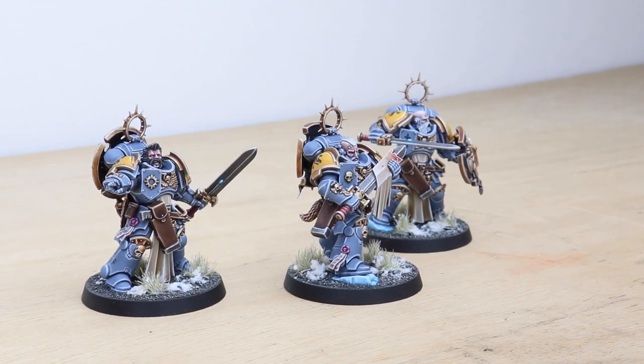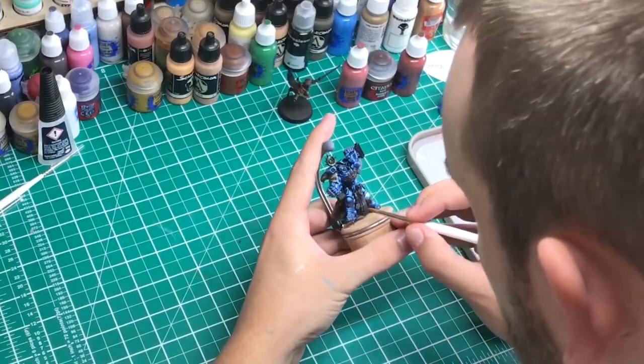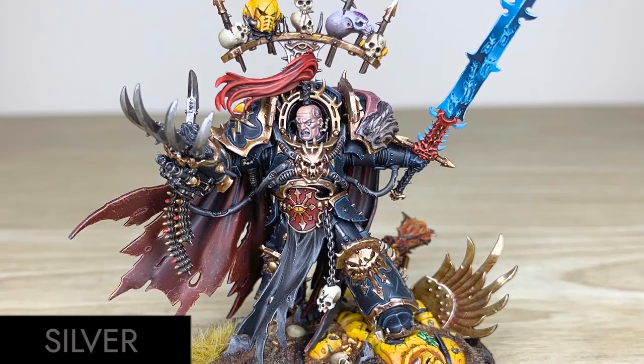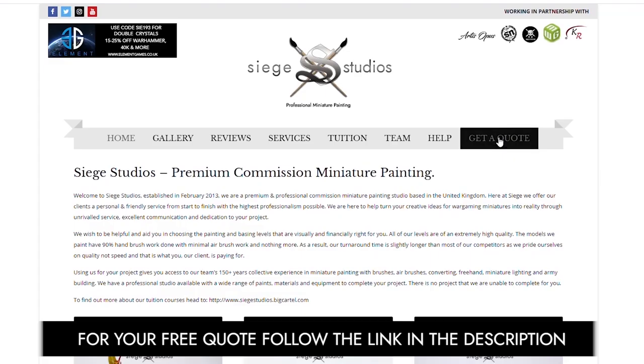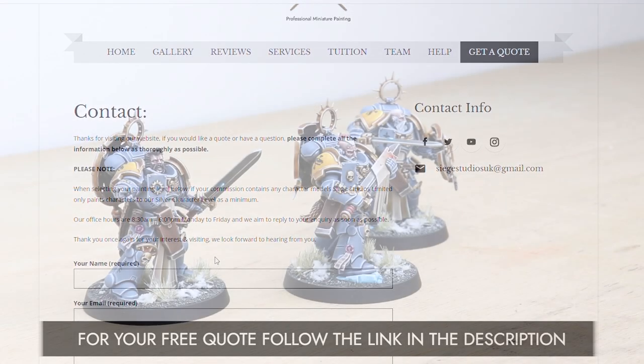Hi guys, hope you're all well. If you're new to Siege Studios, we're a premium miniature painting service with over 30 artists. Here at Siege we offer four painting levels ranging from our Bronze premium gaming quality up to our Platinum competition standard. For your free quote today, follow the link in the description of this video.